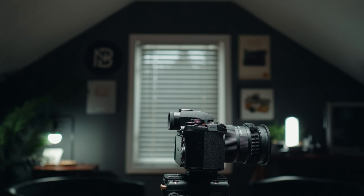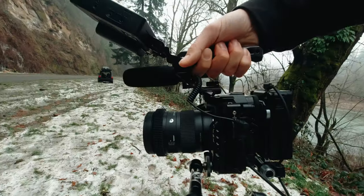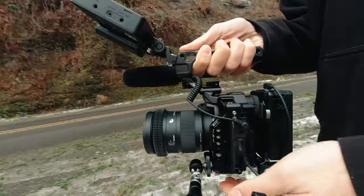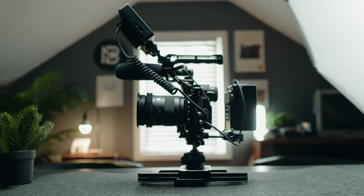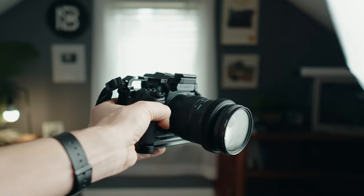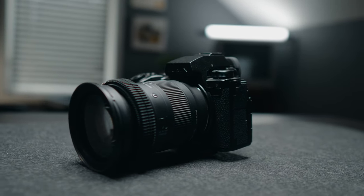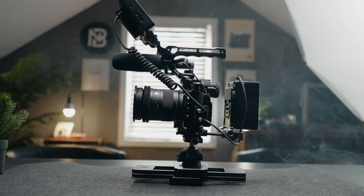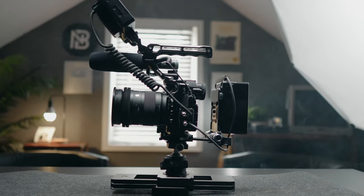I've had the S5 IIX now for about six months and I've come up with a way to rig it out that keeps with my philosophy of minimal but efficient. I love small cameras, and over-rigging is something I'm not really about on this channel. If my hybrid camera gets bigger and more expensive than a proper cinema camera, then it kind of defeats the purpose of having a hybrid camera.